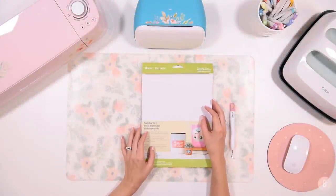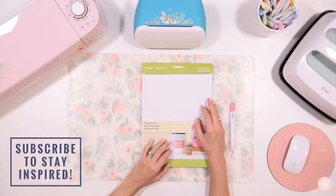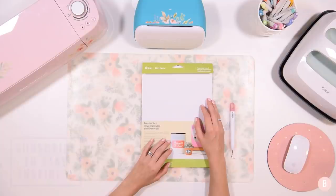Hi everyone, it's Bethany. Welcome back to the 25 Days of Cricut Cheer. We're going to be doing a really easy print then cut project today — we're going to be making little gift labels that we can put on our packages this year. I'm going to show you how to do this; we're going to be doing print then cut.